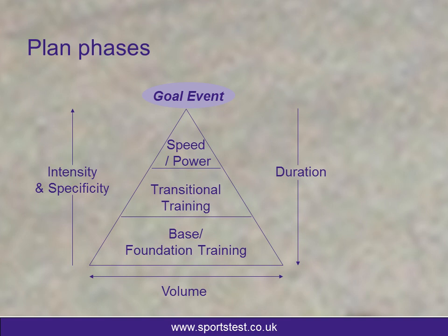As we can see here, at the left of this we're looking at intensity and specificity. So as we get towards the goal event, your training will become far more intense and very specific to the discipline that you're looking to do. On the opposite side, we're looking at training duration. So in the speed and power phase, the duration of the sessions will be very short and the total volume of the training will be quite light.